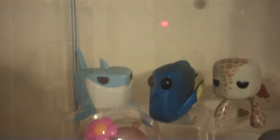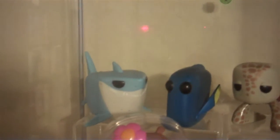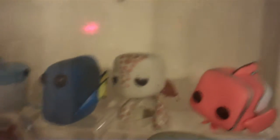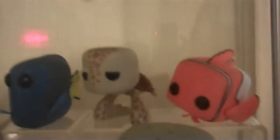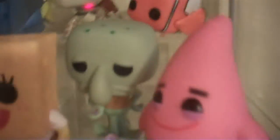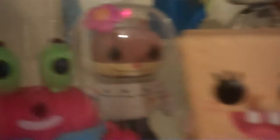Going over to my next section. In the back we have Finding Nemo. We have Bruce, Dory. And actually it's not Squirt — it's his dad, Crush. That's his name. And Nemo. And then my favorite show of all time — SpongeBob. We have Patrick, Squidward, SpongeBob, Sandy, and Mr. Krabs.